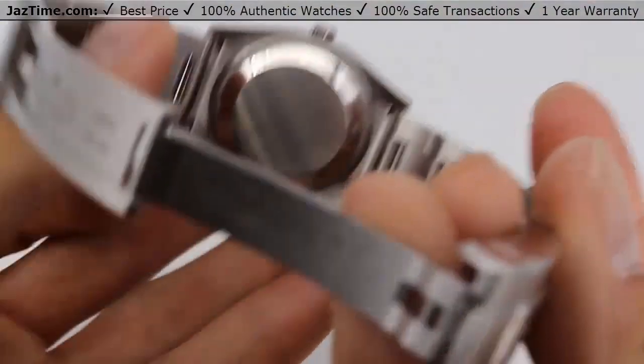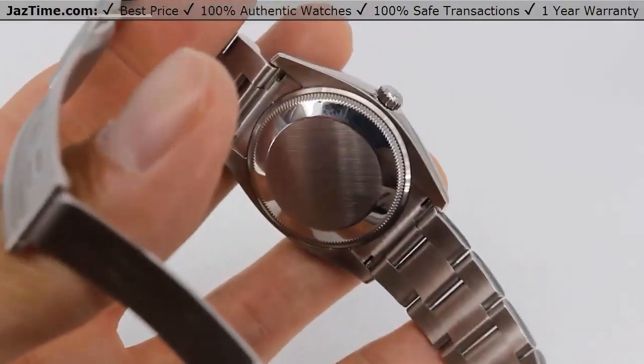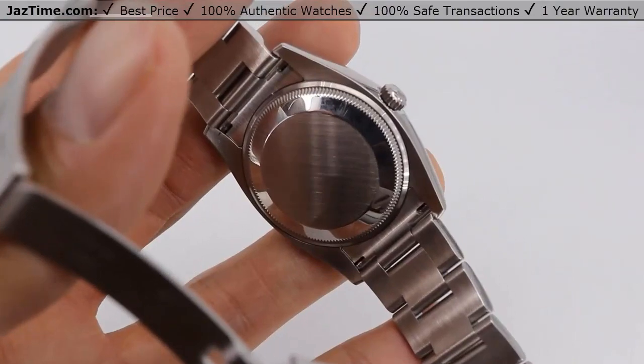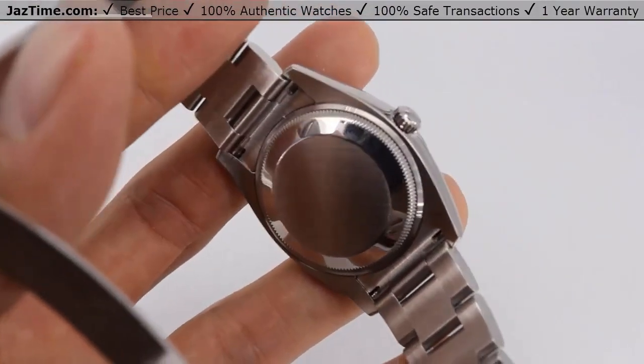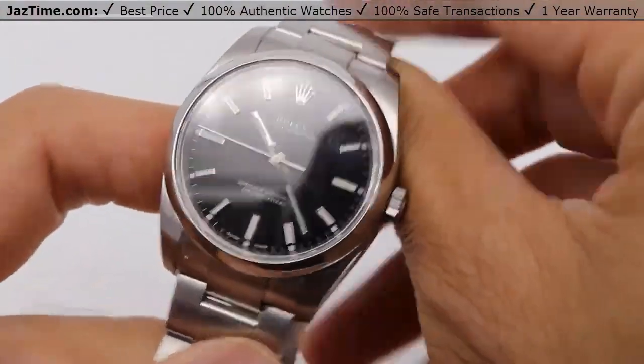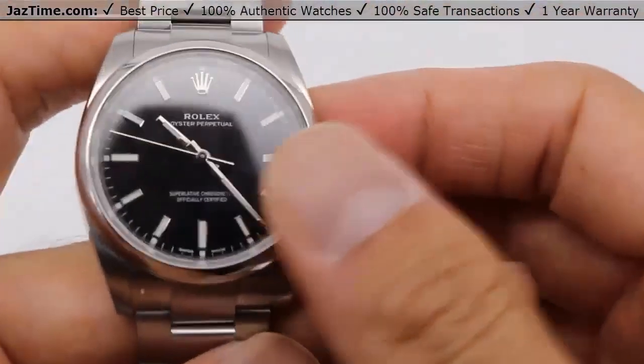Now let's move on to the movement. Since you guys aren't really ever going to see the movement, I'll just tell you it's a caliber 3130. It has a precision of plus or minus two seconds a day and a power reserve of 48 hours. That means you could put this watch down on Friday, pick it up on Sunday and it'll still be ticking. That's a pretty good thing.